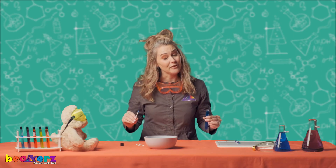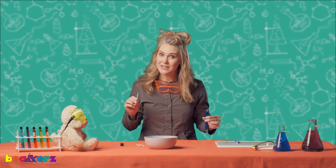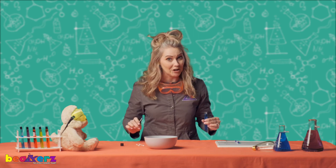Next time we're going to do an experiment with our friend Perry the Paperman to see if he can float in soapy water. See you next time!